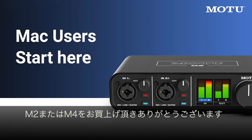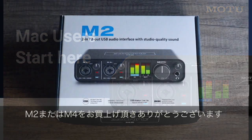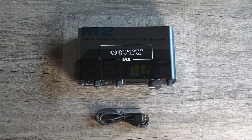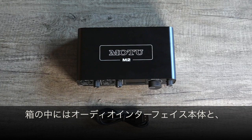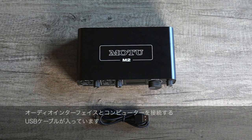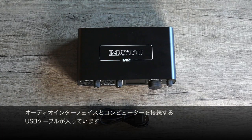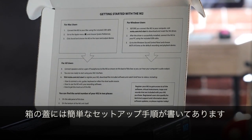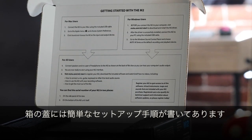Thanks for purchasing an M2 or M4 audio interface from Motu. Let's take a look at what comes inside the box. You'll find the M-Series interface and a USB cable to connect the interface to your computer. On the inside of the box lid you'll find quick setup instructions.